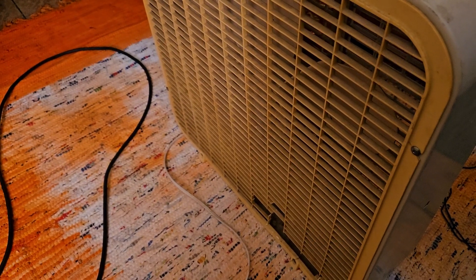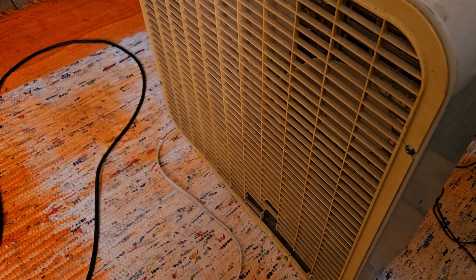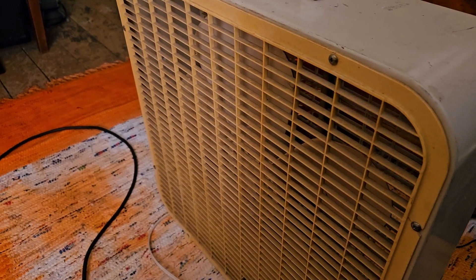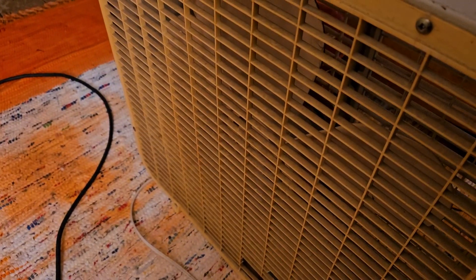This also has a kind of stiff motor. I think all four of mine do actually. I'm slowly getting around to fixing fans that have this issue. But without further ado,